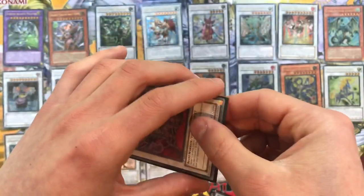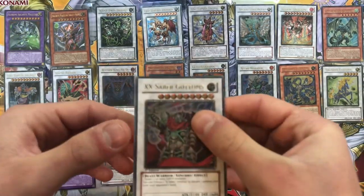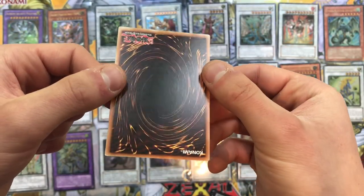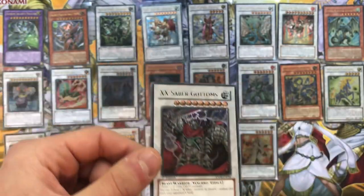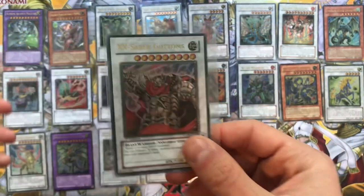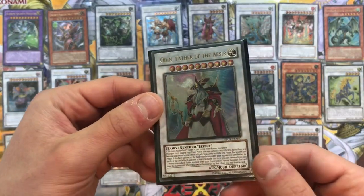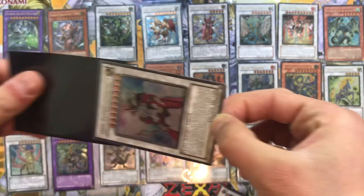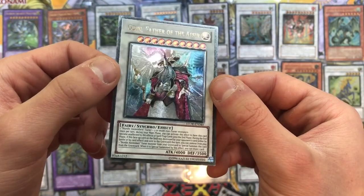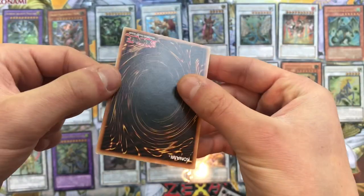Three more to go! XX-Saber Gottoms - which comes as a tin I believe. I love it. This is about a $20 card actually in mint condition, which this one is - stunning, gorgeous. Then we have Odin, Father of the Aesir - taken out of its sleeve. This is pretty much the raw best one to go for in ultimate rare. Thunder and clouds in the background - Storm of Ragnarok - not too bad condition.